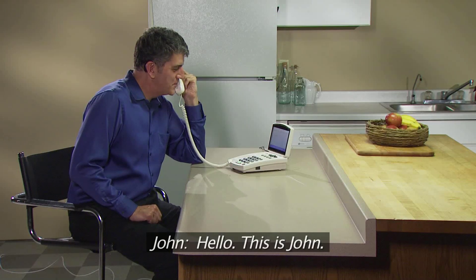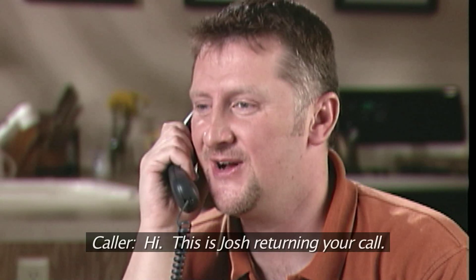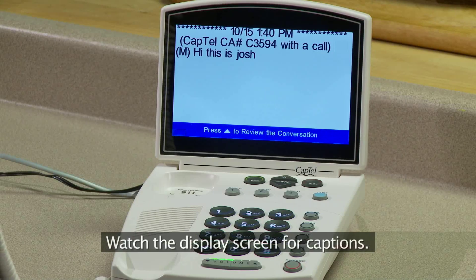Hello, this is John. Hi, this is Josh returning your call. Watch the display screen for captions.